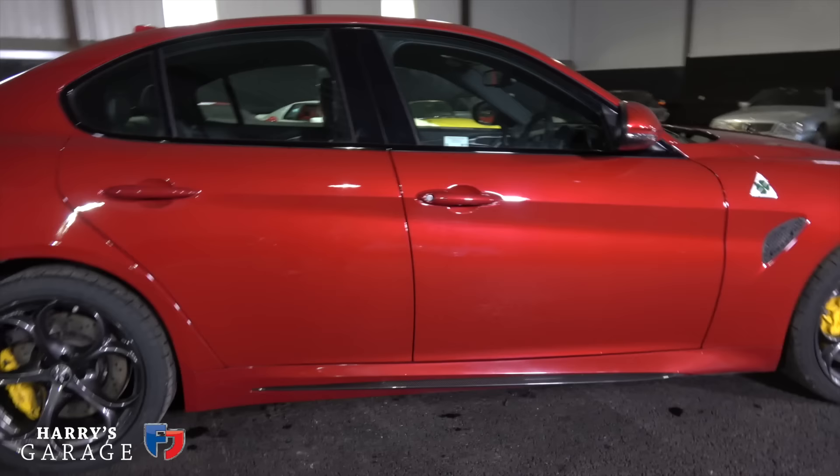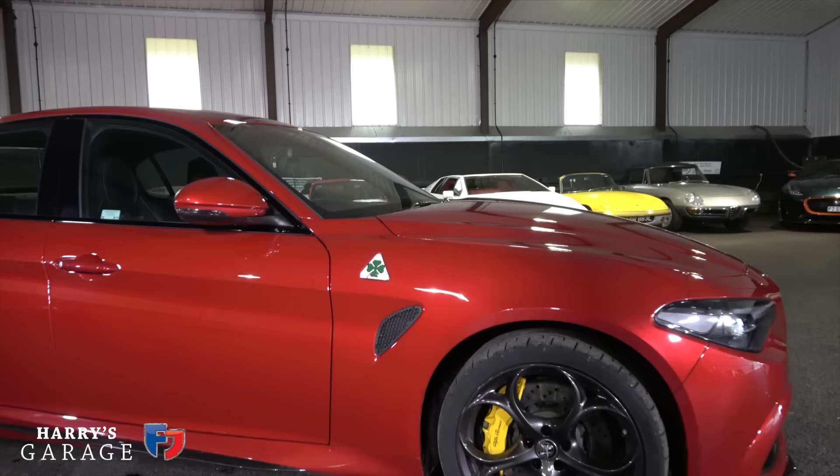It's a dramatic choice — just a signifier of the performance this car has — that they feel that's the tyre you fit to this car.